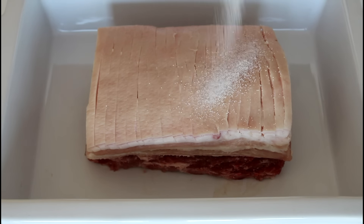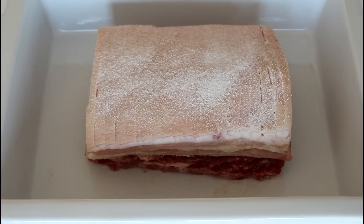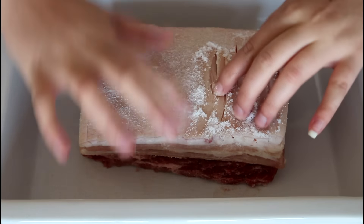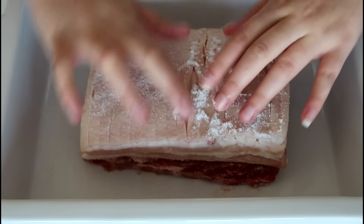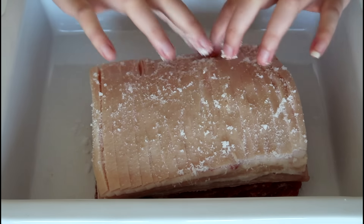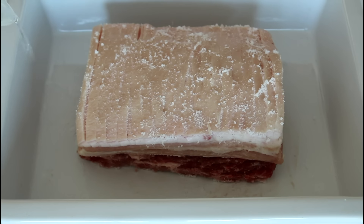My oven is already at 180 degrees C on convection. I'm going to add a lot of salt to the top here and rub it really down into the skin. Then I'm just going to add some water to my tin — just about half a centimeter up on the sides, about 400 milliliters of water.